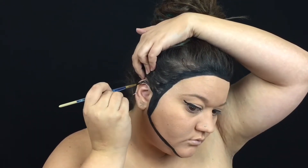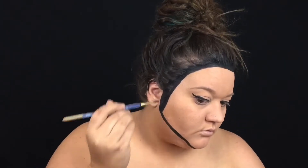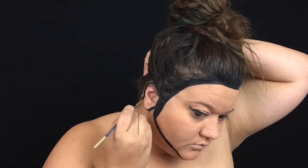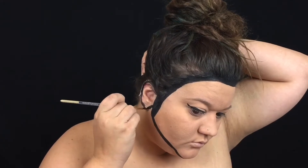Next, I'm going to go ahead and outline my ears to give them that two-dimensional effect. I'm basically just outlining all the folds of the ear, just to give it some definition in a 2D form.